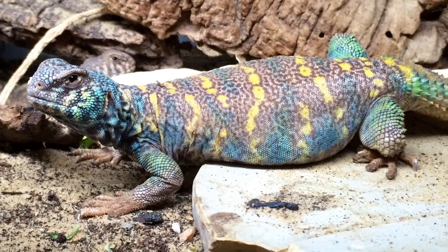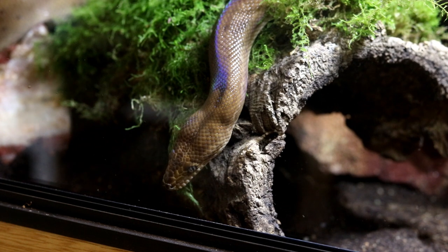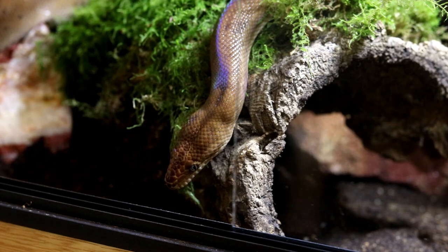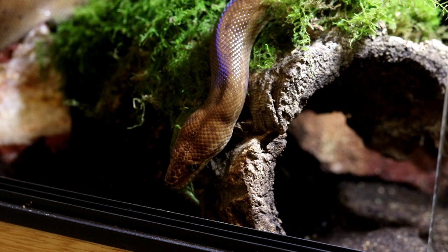Welcome to Arcadia Reptile, the home of effective animal welfare products. The correct provision of heating and lighting for reptiles is vital. Having developed over a vast amount of time to make full use of the sun, it is imperative that we try to emulate the sun as closely as possible in a safe and measured way.